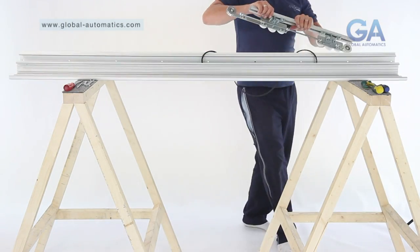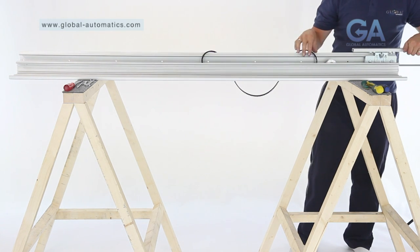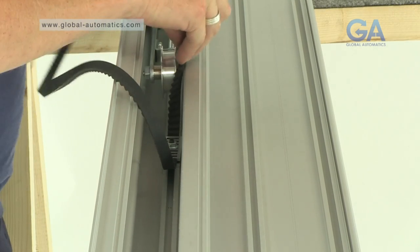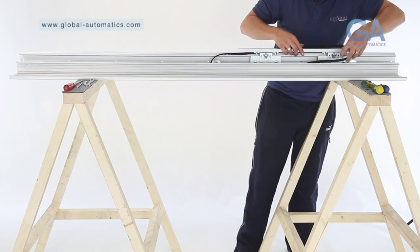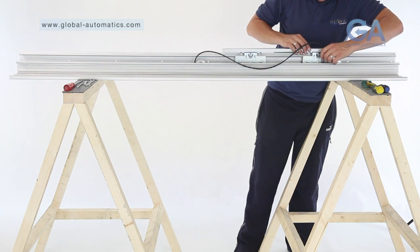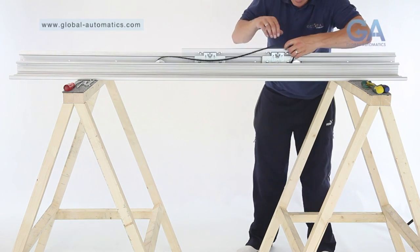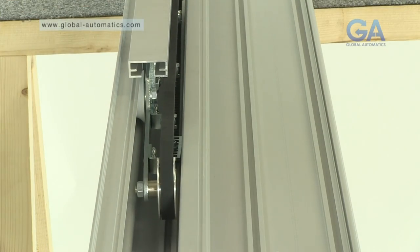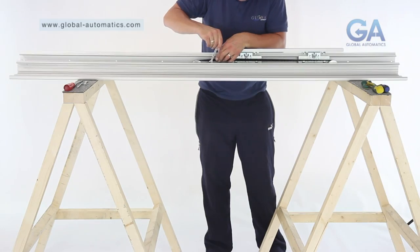Stage 5. Inserting the slave assembly. 1. Insert the slave assembly as prepared earlier by slotting into the top track. 2. Wrap the belt around the front idler wheel. 3. Tighten each end nut on the studding to tension the belt.